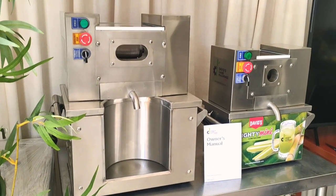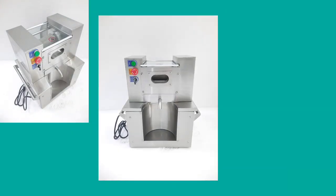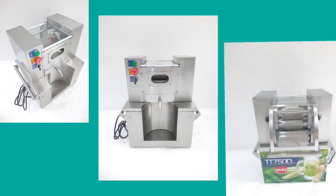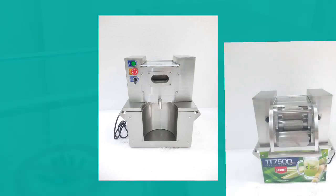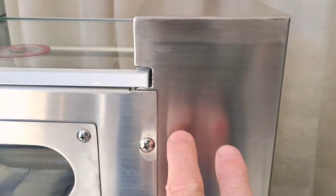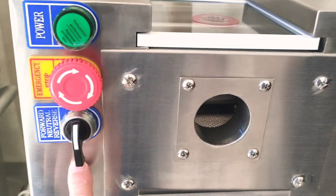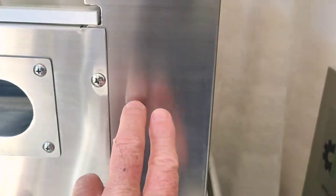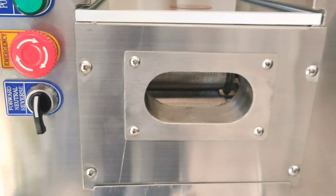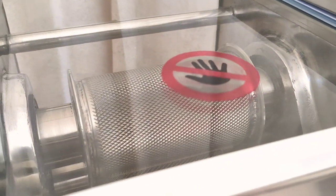So what is the TT750D Special Edition? This is a workhorse machine. Inside of here is where the bearings are. On the end of the roller shaft, there are two bearings. Basically, the Mighty Mini has single bearings on these shafts, while the TT750D has double bearings inside. This machine can take more than one cane at a time because the roller is wider than the Mighty Mini.